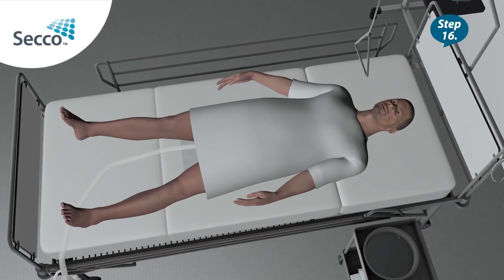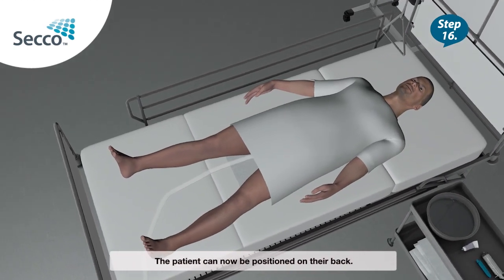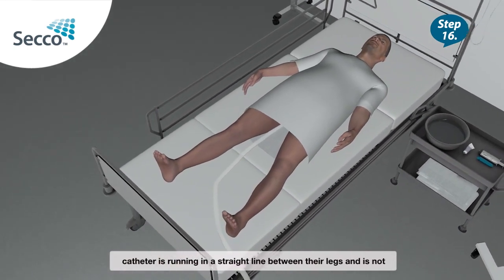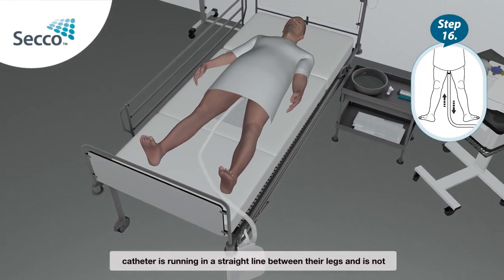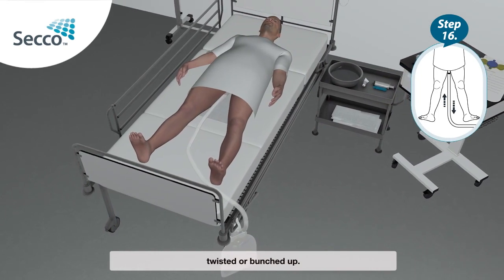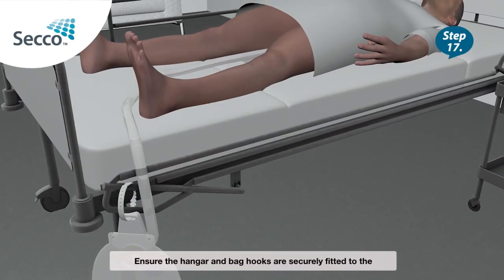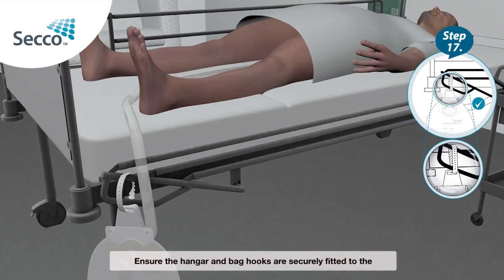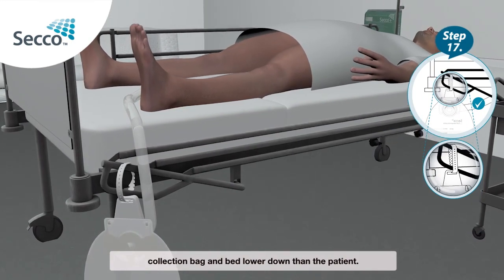Step 16: The patient can now be positioned on their back. Make sure the catheter is running in a straight line between their legs and is not twisted or bunched up. Step 17: Ensure the hanger and bag hooks are securely fitted to the collection bag and bed, lower down than the patient.